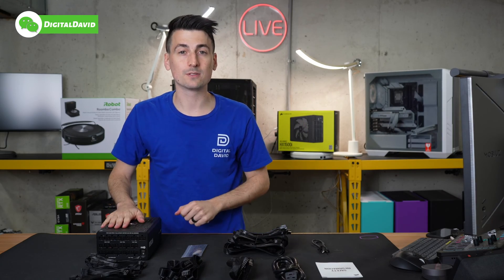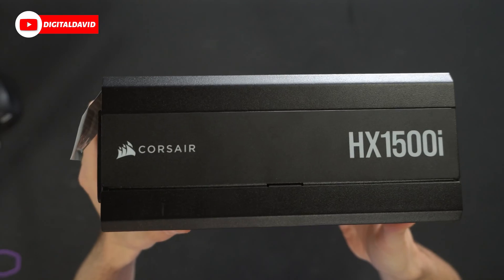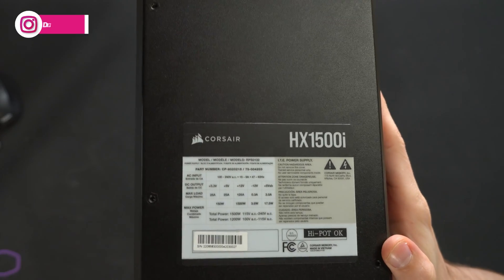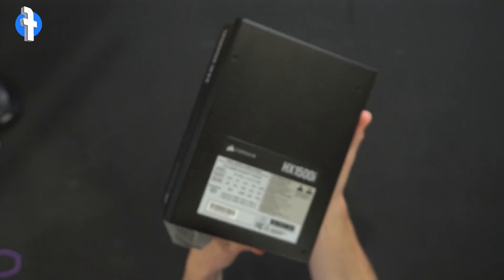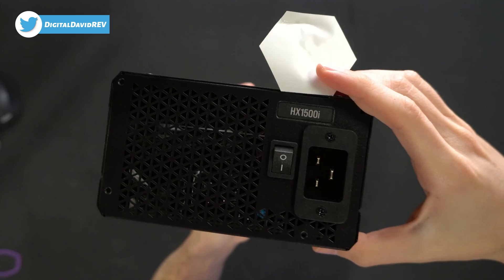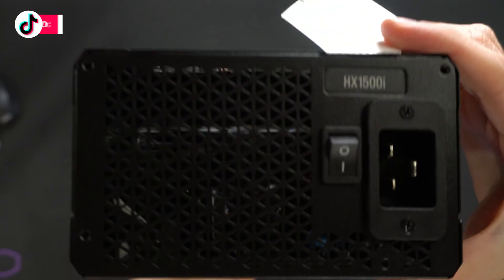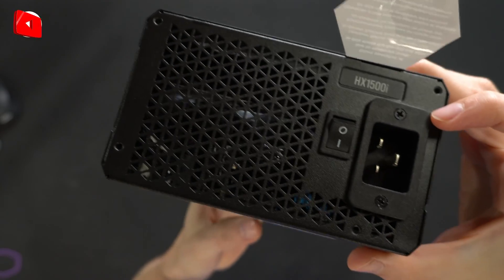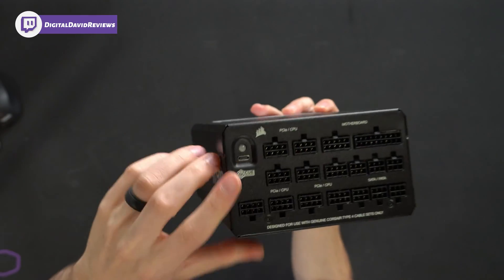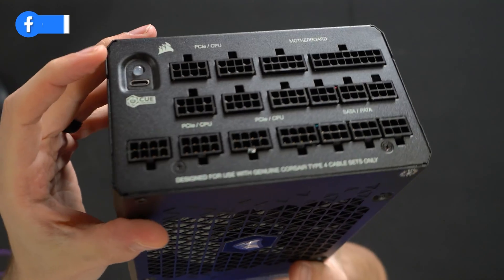Now let's look at the unit up close. We have a really large fan front and center with the Corsair logo and branding. Additional branding on both sides — they're identical to each other — Corsair HX1500i. On one side we have additional product information and tech specs. This is a heavy-duty unit. On the very back, pay attention to the silent mode operation sticker — depending on the load, the fan won't spin, and that's normal. We also have the toggle on/off switch, power connector, and on the side, all the cable connection options plus the USB Type-C port for Corsair iCUE software.